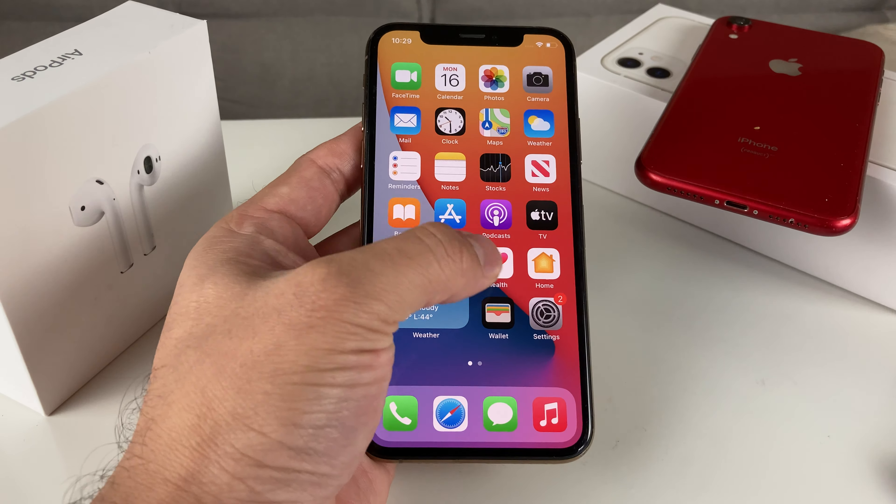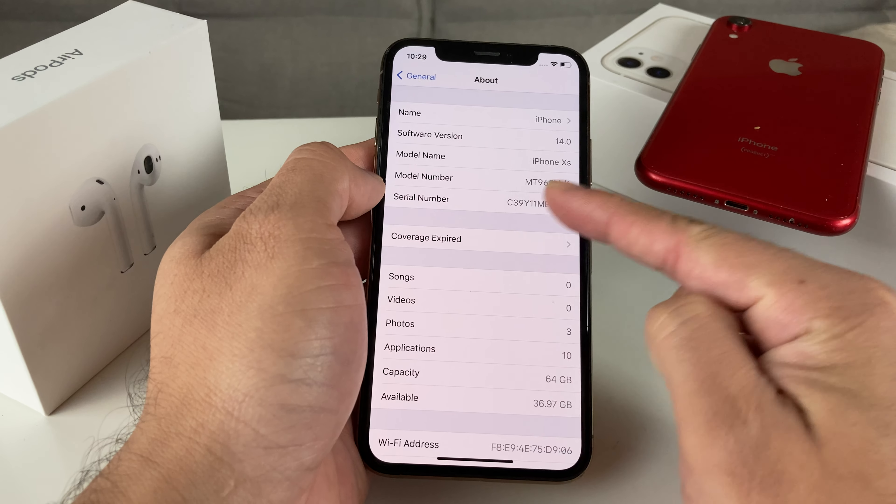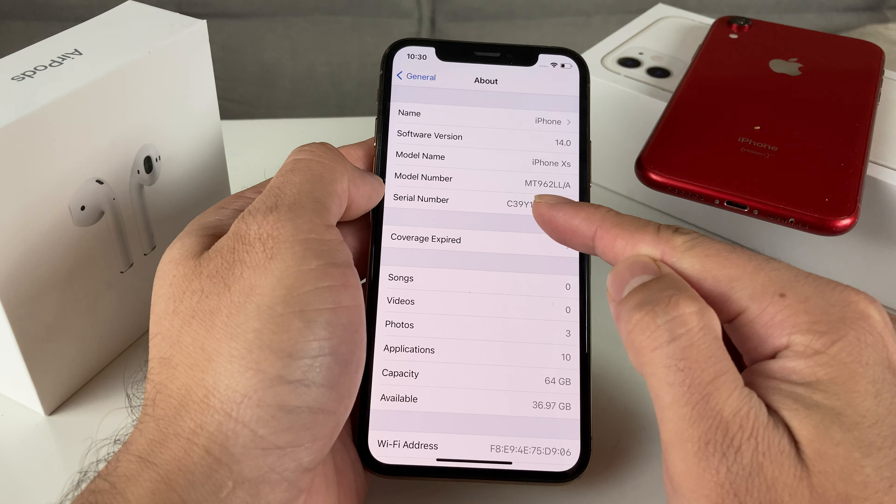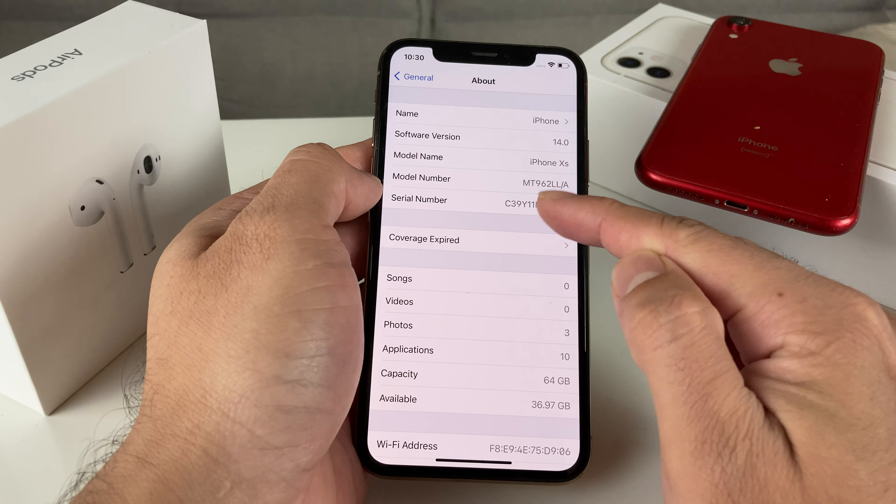It's really straightforward. First, you want to go into Settings. Once in your settings, you want to find the General option. Once you go to General, you want to go to About. And then in the About section, you'll see this fourth option where it has the model number. This is key to determining if a phone is new, refurbished, replaced, or personalized.